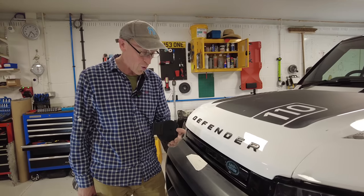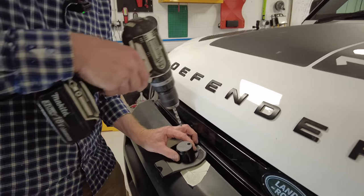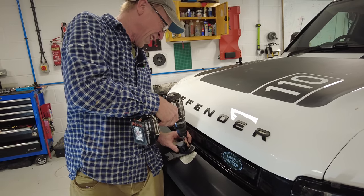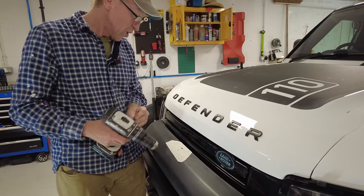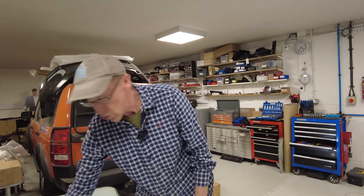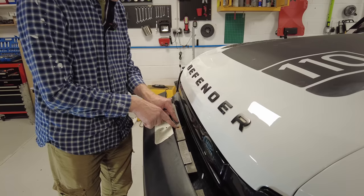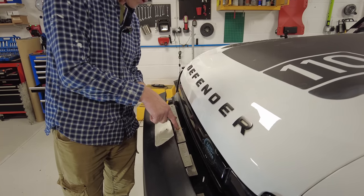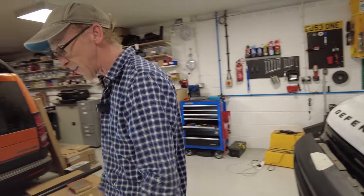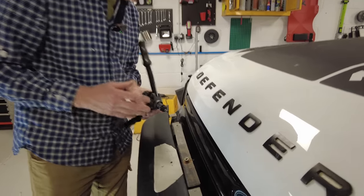Hook the back edge over this edge line, line it up in the middle — you can see I've marked it here. Push down, make sure the plastic is pushed back, and drill through the plastic first to mark the position. Then drill through that — to protect your grill, put a steel ruler behind the panel so when the drill breaks through it won't damage the grill underneath. You've got loads of room in there. Drill it out to about nine millimetres to fit the rivnut.